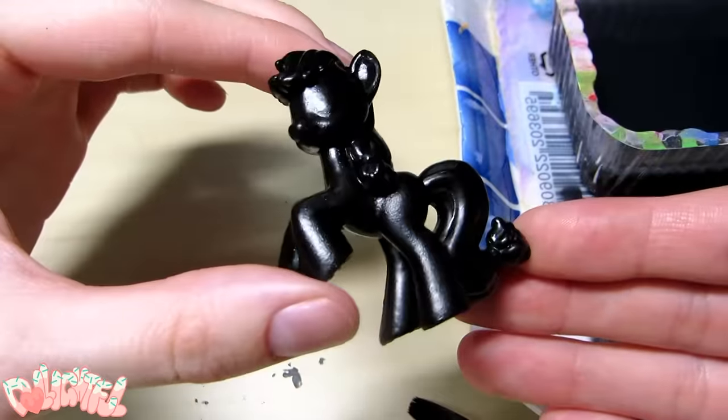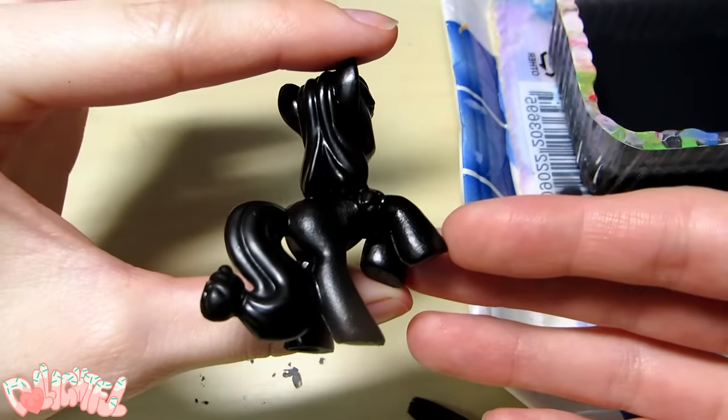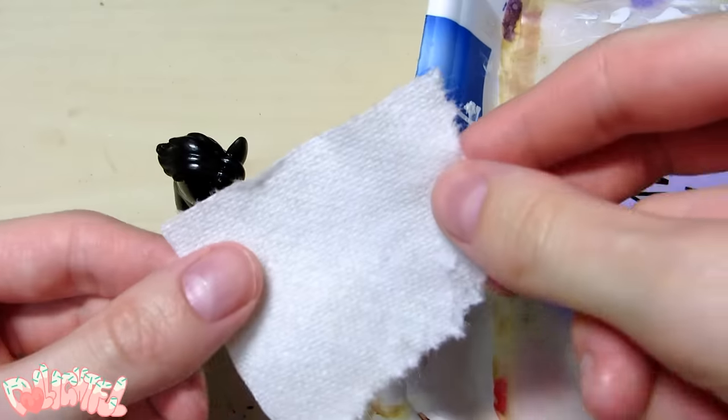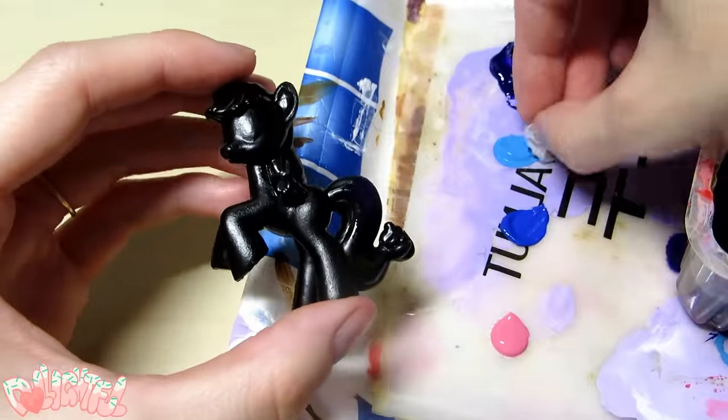Once that's dry, it's time for the fun part. This technique is super easy — anyone can do it and it always turns out looking super cool. So if you'd like a quick easy project, paint some galaxies! After squeezing out some colors onto my palette, I'm going to take a little paper towel bit and use it to apply the paint. Basically I'm sponging on the color.